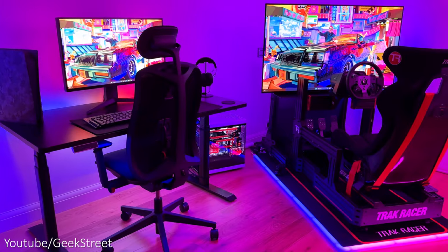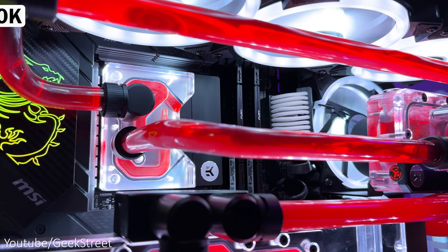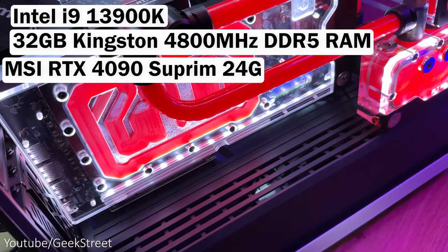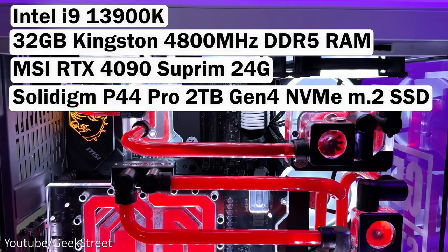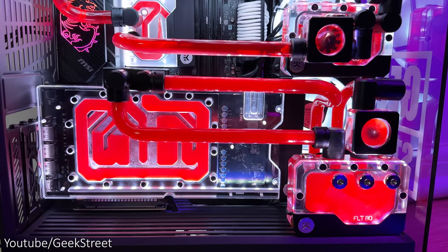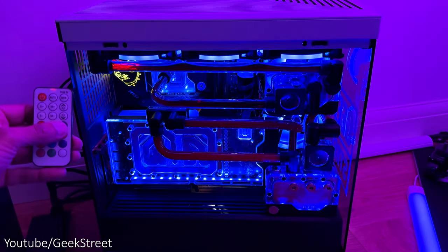Now onto my gaming PC that's placed between my sim racing setup and my gaming desk. This is a custom built gaming PC from CyberPower with an insane spec. It has an Intel i9-13900K processor, 32 gigs of Kingston DDR5 RAM, an MSI RTX 4090 Supreme 24G graphics card, a Solidigm P44 Pro 2TB M.2 SSD, and to keep things running ultra quiet it has CyberPower's hyper liquid dual loop custom cooling with the coolant inside being red to match the red trim around my sim cockpit. It also has LEDs inside the case which can flip between different colours.